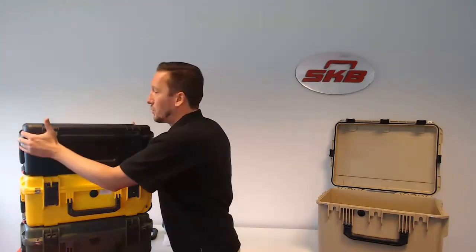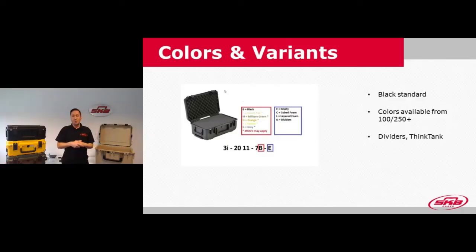The SKU also tells you the color and variety of the case. A letter in the part number stands for the color: B is black, O is orange, Y is yellow, M is olive drab, and T is desert tan. The last letter of the SKU tells you the variety: E is empty, C means cubed foam, and D means dividers — so it tells you which model and variety you have.